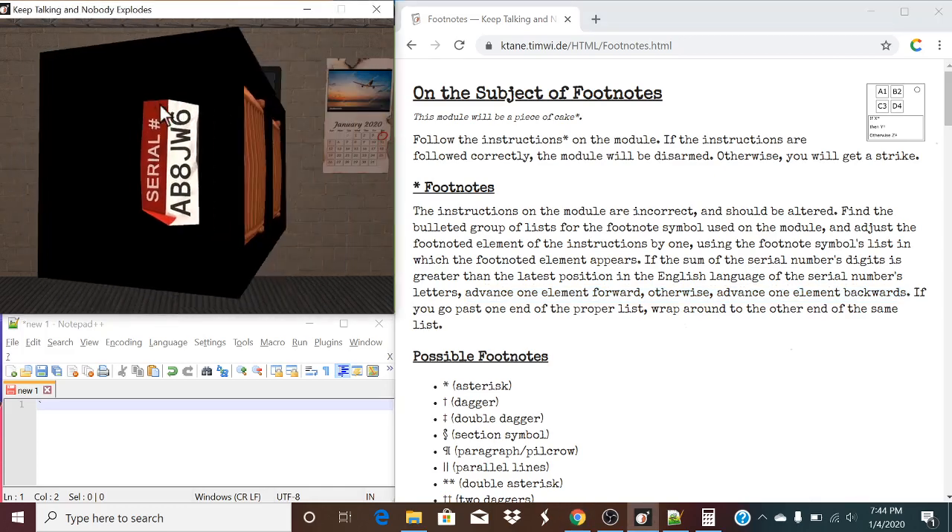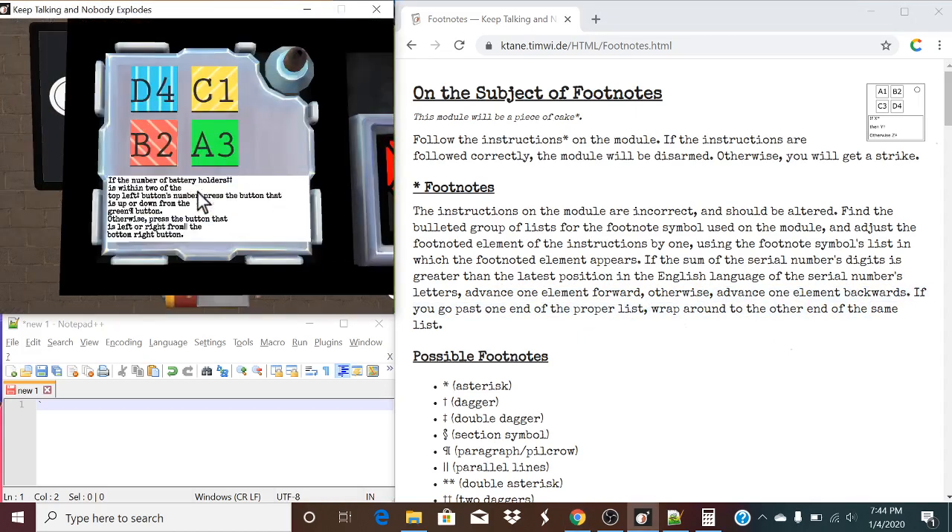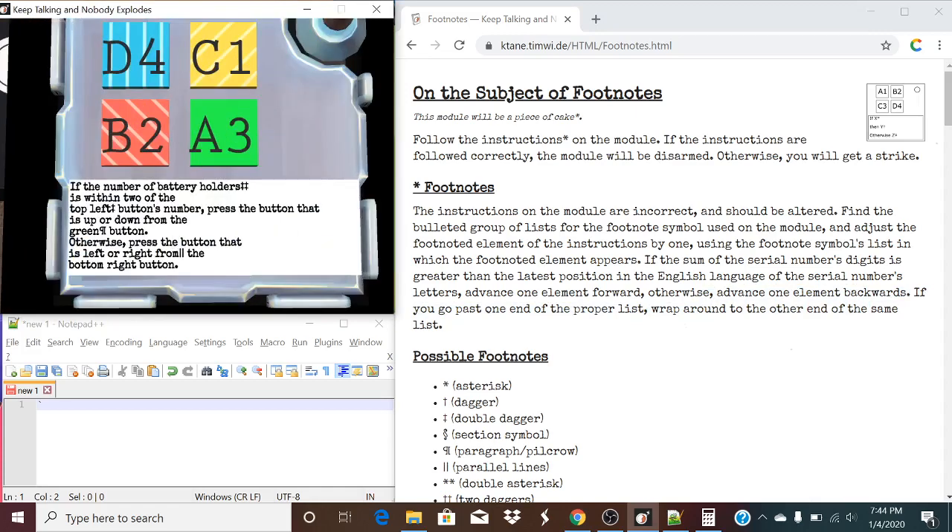Let's take a look at our serial number. What is our greatest position? It would be Whiskey, which is a 23. So, if the sum of our serial number character digits is greater than 23, we will advance one forward. It isn't, however, in this case, because 8 plus 6 is only 14. So, you're going to be advancing one element backwards, shifting what these instructions are.